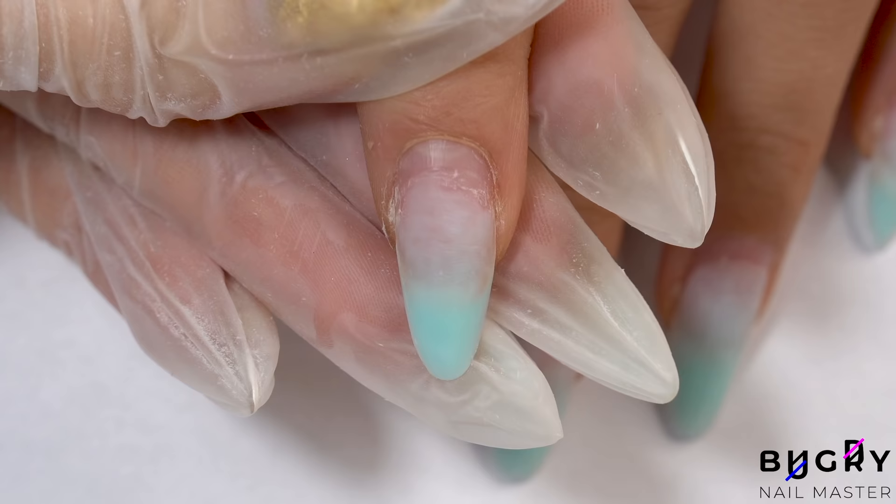After I've taken down most of the product's thickness, I'm filing down the natural part of the nail with my nail file.